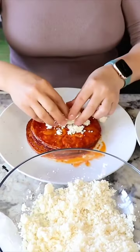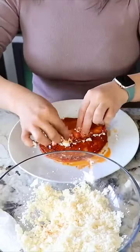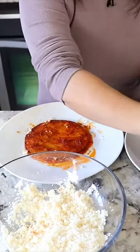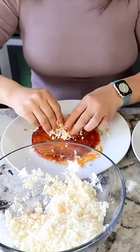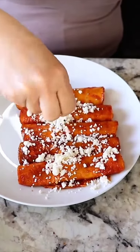Now we're gonna add quesito fresco to each tortilla and roll it up. Now we're gonna put it on another plate. I'm gonna keep doing the same with all the tortillas. Some people like to add onion or beans inside. We're gonna top it off with some queso fresco.